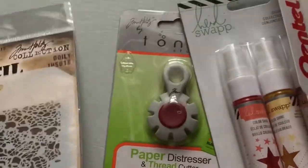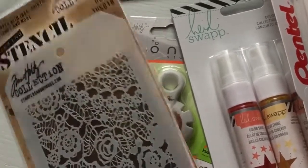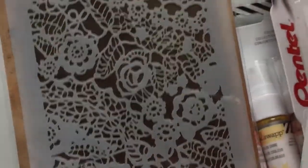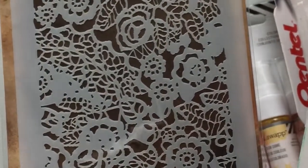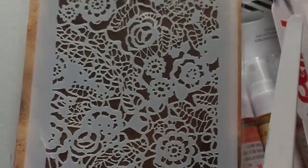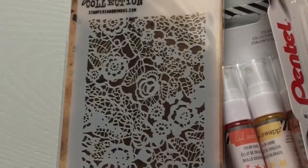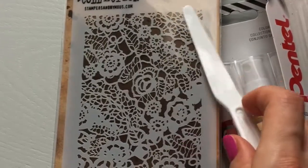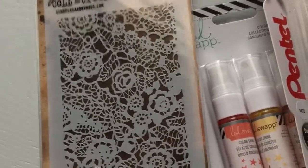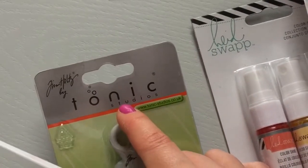The same brand and same designer — Tim Holtz — also has this doily stencil. I thought it looks quite nice. I'm not sure how it's going to work because it has a lot of small details, so I'm not sure how the paste will go into them and it probably will be a nightmare to clean. But let's see how we get on.